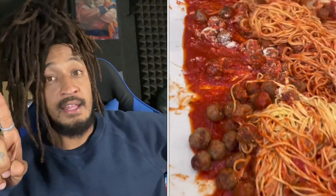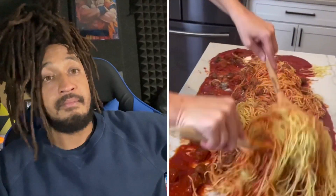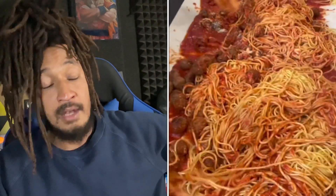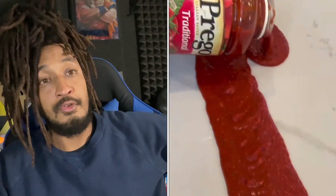That was crazy. And I need a fact check if this is an Italian tradition, because I don't want to put that on them. Every Italian family I've seen cook had bowls, pots, plates, forks.